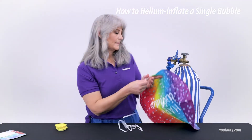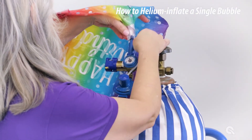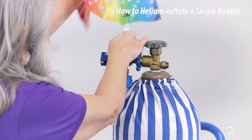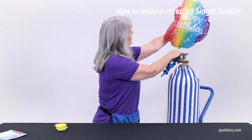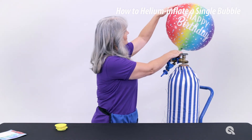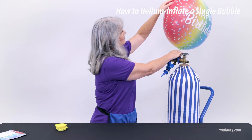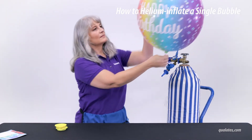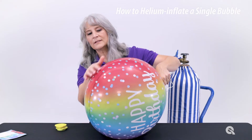To inflate with helium, locate the line on the valve and slide it over the inflation device and inflate. A bubble balloon is fully inflated when there are no longer wrinkles on the seams. Don't be afraid of popping the bubble — it was designed to expand beyond wrinkle-free and will expand in higher temperatures. The printing on the bubble balloon looks best when the bubble is inflated to wrinkle-free. Be sure to get rid of all the wrinkles to ensure the proper float time.